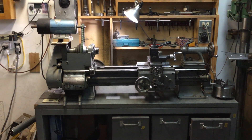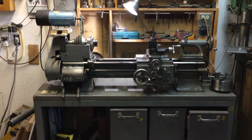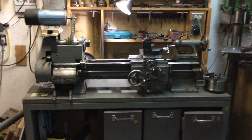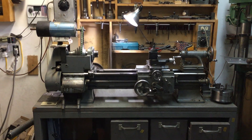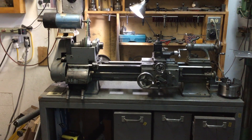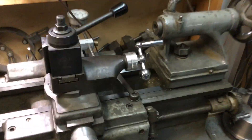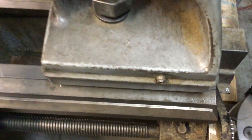This is my Logan metal lathe, the Model 920. It has a swing of about 11 or 11.5 inches and a length between centers of around 24 inches, based on the model number of the bed which is stamped right there on the end: 59619.